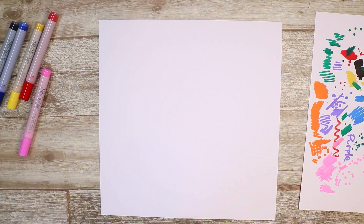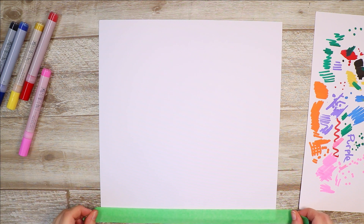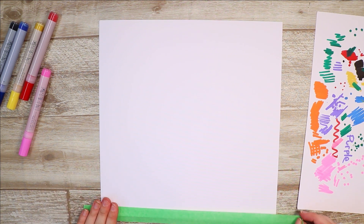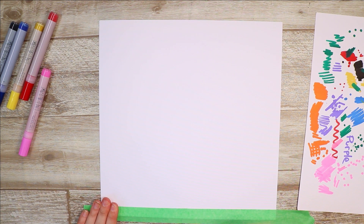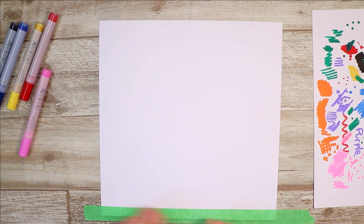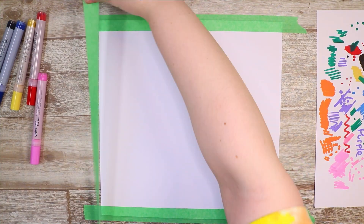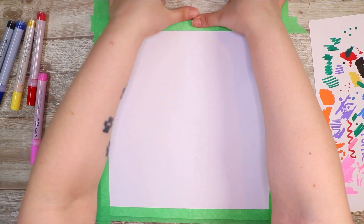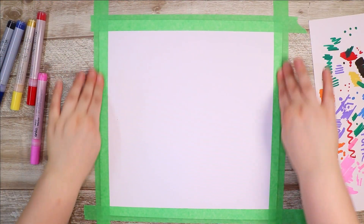I have some paper here — basically just some regular watercolor paper that I've cut to make it more square-shaped. I'm sticking down some painter's tape so that I can have a nice little white border around the outside of this artwork. I'm just pressing down on the paper to make sure it's nice and stuck.